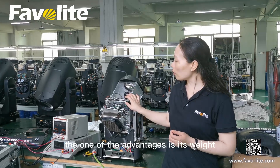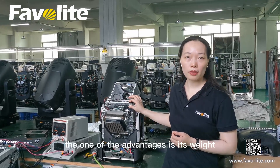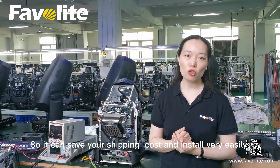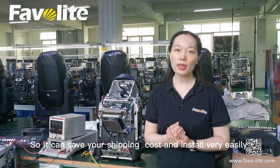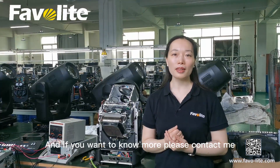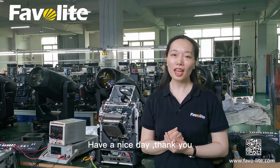You can see, on the one page is this place, only 3 kg. So it can save your shipping costs, and this property is linked. And if you want to walk, please contact me. Have a nice day, thank you.